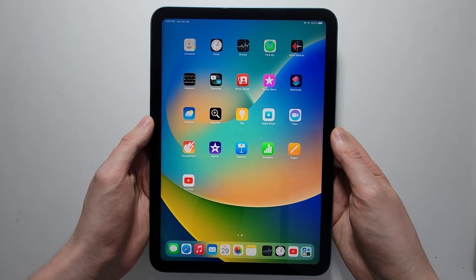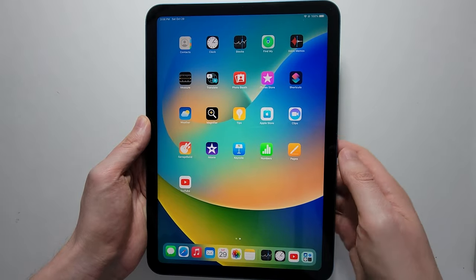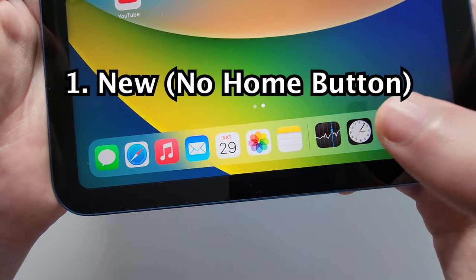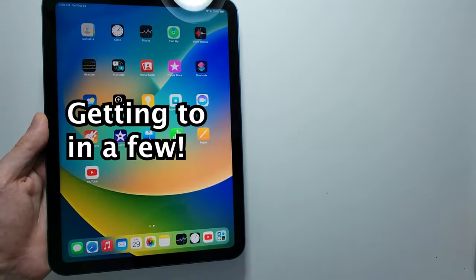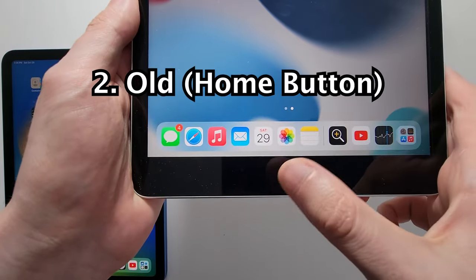Alright guys, I'm going to show you how to turn off and turn on any iPad. Now there's two types of iPads: there's a new type without the home button, and there's also the older type that does have the home button.